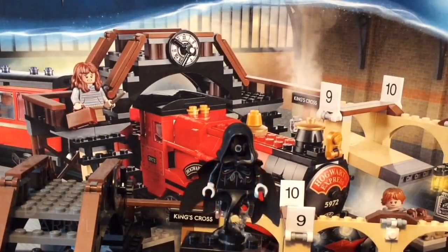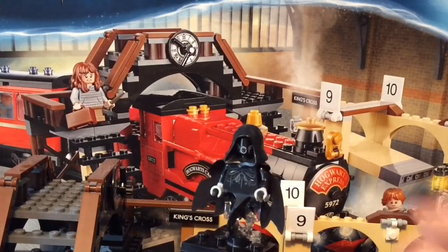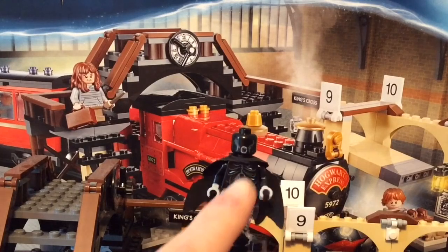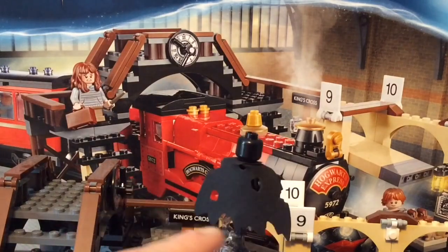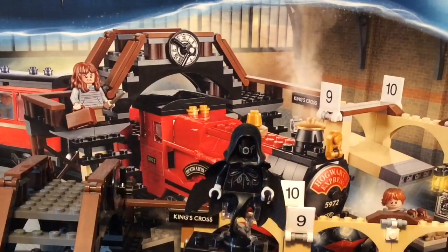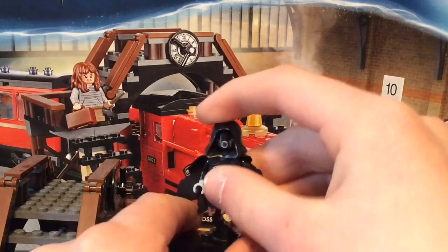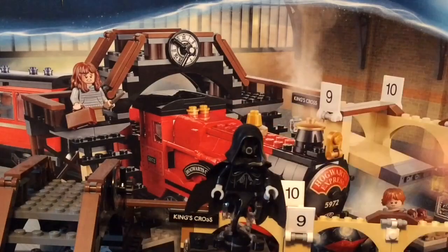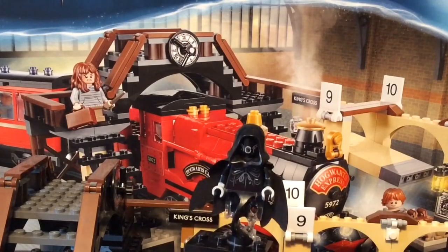Next is the Dementor, and he is my number two favorite minifigure from the set. He has a cape or hood which looks really cool. You can see the mouth, and I think that looks pretty scary. He also has a ripped-up cloak which I believe was from the Lord of the Rings Ring Wraiths sets. On his torso print it's like a rib cage with guts falling out — very creepy. He also has a bottom piece from one of the Ninjago Sons of Garmadon sets and from the Ghostbusters Firehouse set.